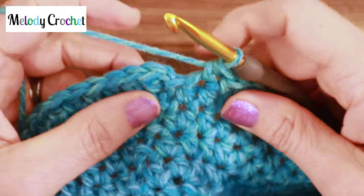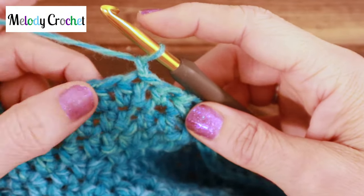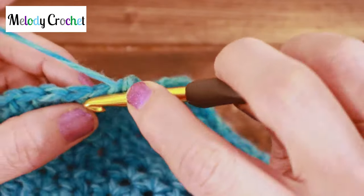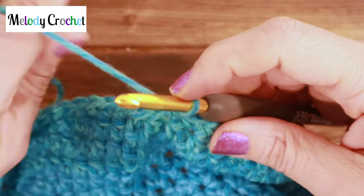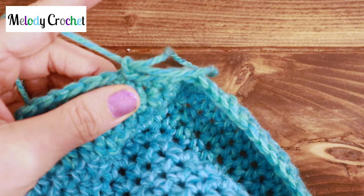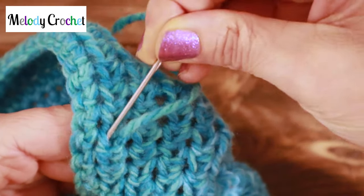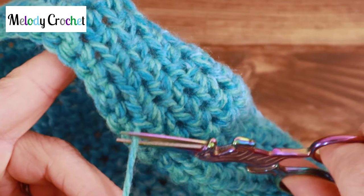Now we're going to do the very last row. Slip stitch into the first half double crochet, chain one for height, and place a single crochet in each stitch of this row: insert, yarn over, draw up a loop, yarn over, pull under two — in each stitch. At the end of our row of single crochets for stability, slip stitch into the first one, pull all the way through, yarn over and chain once. Snip on the opposite side of the loop, pull the loop out, weave in for a few stitches, and snip nice and close to your work.